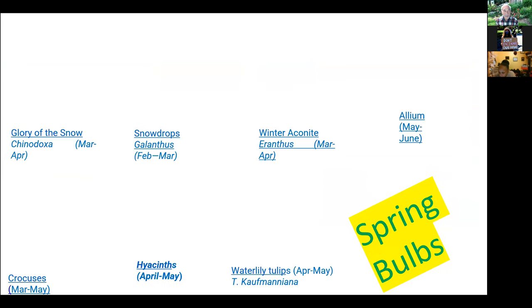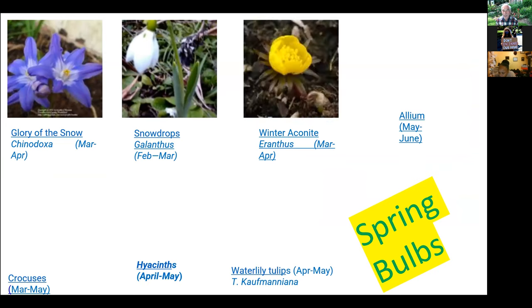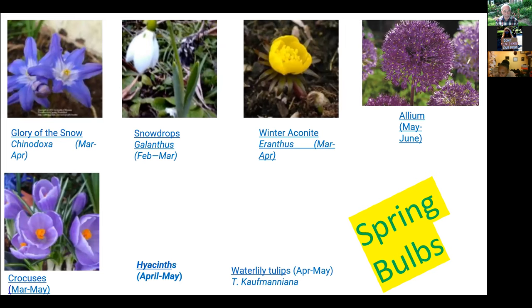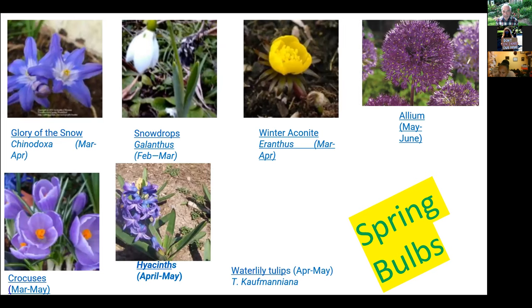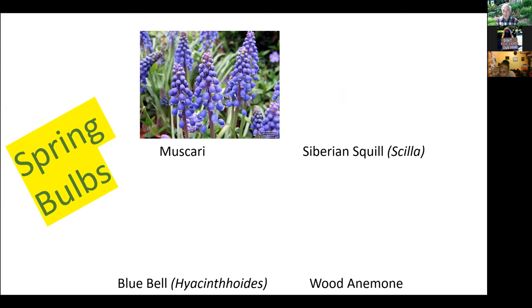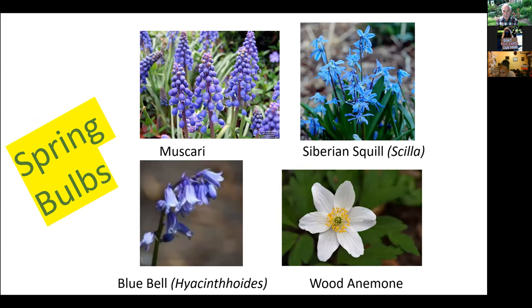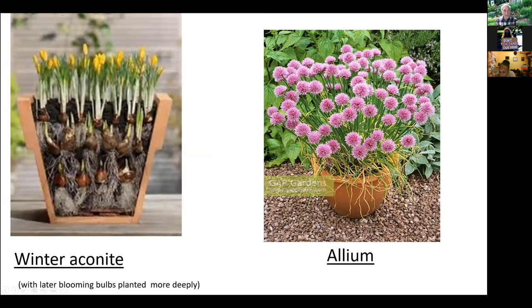For bulbs: in the early part of the season you have glory of the snow, snowdrops, aconite, allium, crocuses, hyacinths, and water lily tulips — not all tulips are good for pollinator gardens, but these are. Also muscari, Siberian squill, bluebells, and wood anemones. You can plant bulbs at different levels so that ones planted at the bottom take longer to emerge, extending your blooming season.